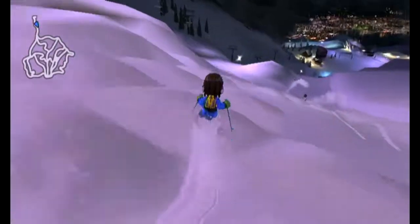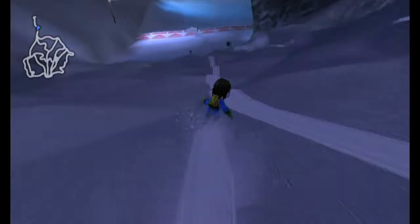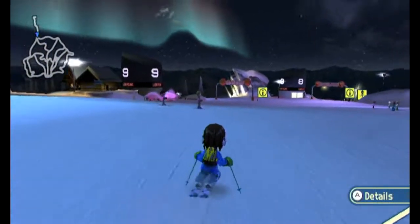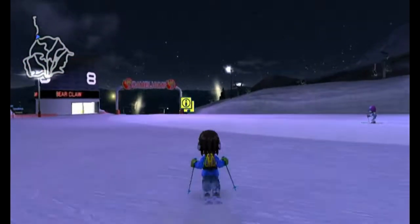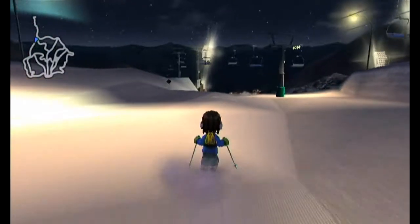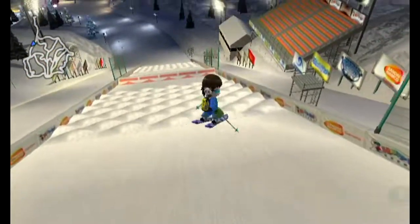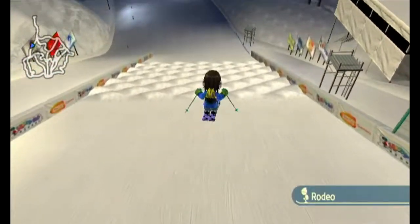The moguls aren't so bad going slowly, but keeping up speed through them is difficult. I think there's a specific entry point and timing for getting through them well - I went pretty badly that run. There's also some inconsistency with the motion controls at times; I tried doing tricks and they failed on me. It's kind of nice to just start from the top and work your way down, hitting different events as you go.